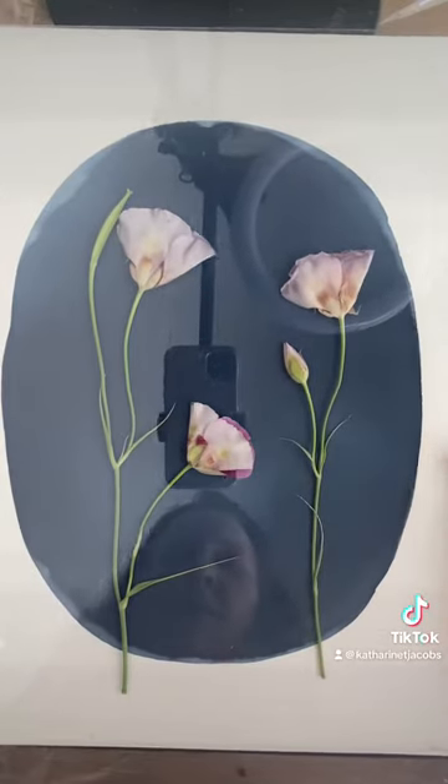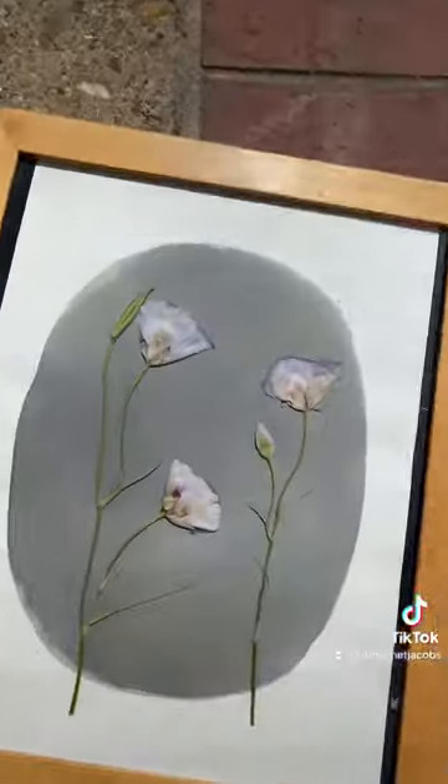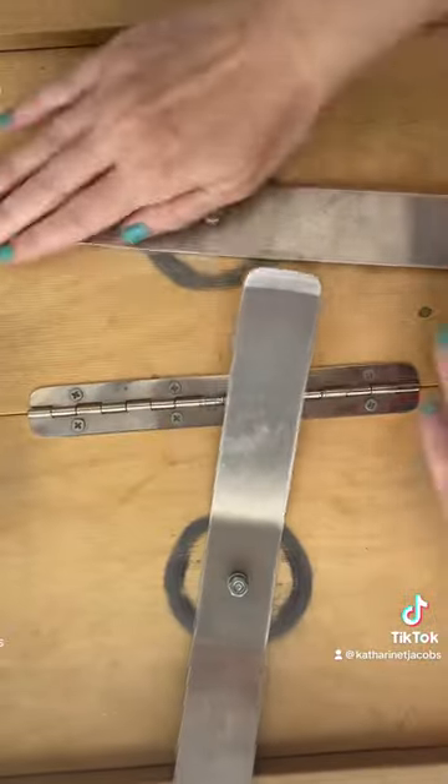I really wish my reflection wasn't in there, but oh well. Plop it out in the sun — 15 minutes later the blue has turned gray, and we're going to take a look.